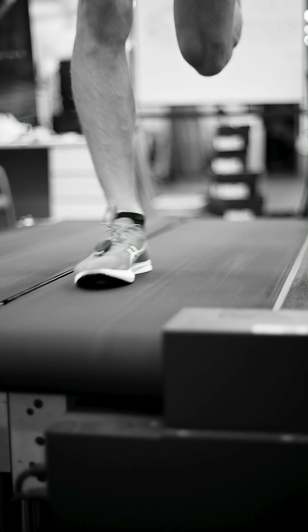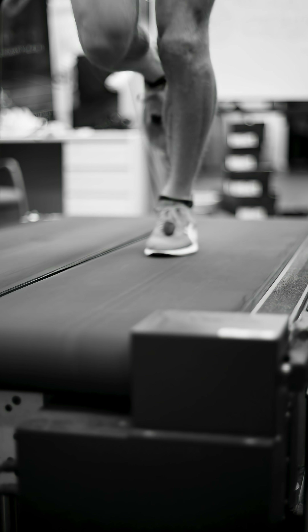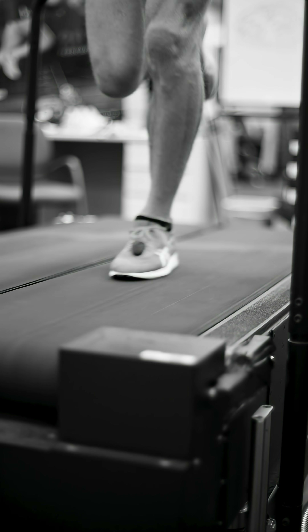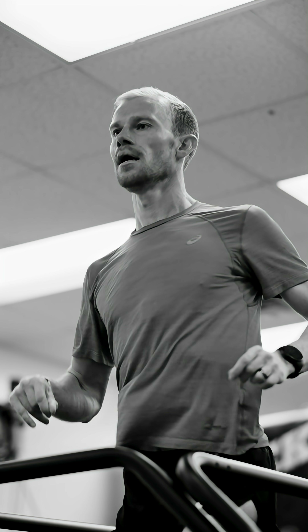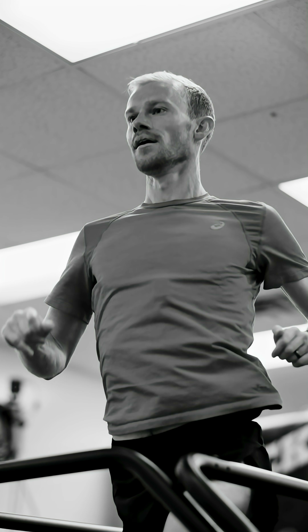We'll test everything with forces, body positioning, vertical oscillation — everything you get from a lot of the wearables, in a very accurate way — and we'll find out left-right sides if there's any asymmetries going on. If you're moving symmetrically at seven-minute pace, sometimes the faster you run it becomes asymmetrical. So we're going to do 8, 7, 6, 5, and 4 minute pace today and see how Clayton's form looks.